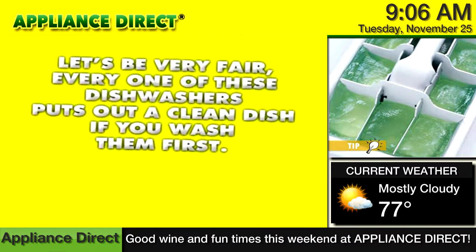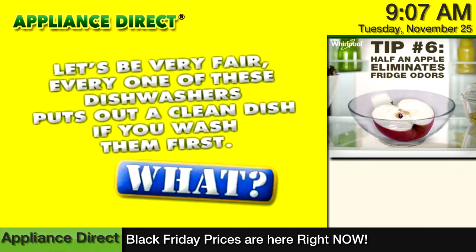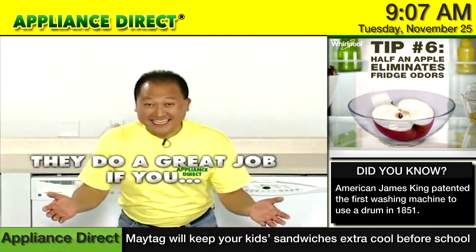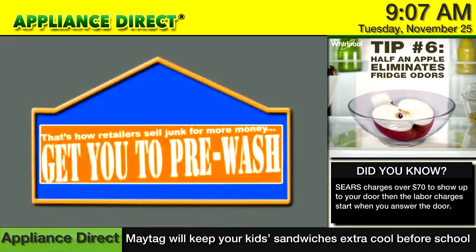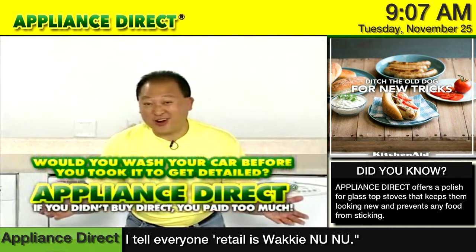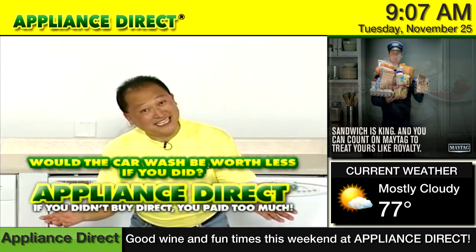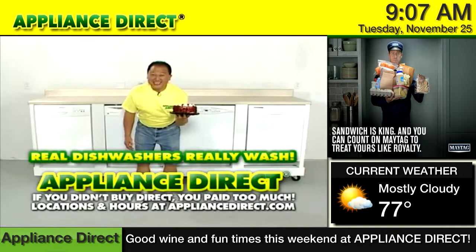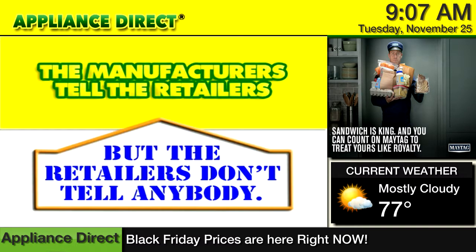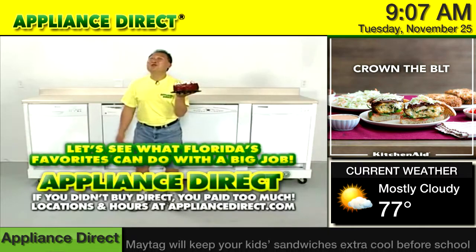Let's be very fair. Every one of these dishwashers puts out a clean dish if you wash them first — that's an old appliance joke, folks. They do a great job if you pre-wash. That's how retailers sell junk for more money — get you to pre-wash. Would you wash your car before you took it to the detail? Would the car wash be worth less if you did? Real dishwashers really wash. Manufacturers tell the retailers, but retailers don't tell anybody. Let's see what Freud's favorites can do with the big job.